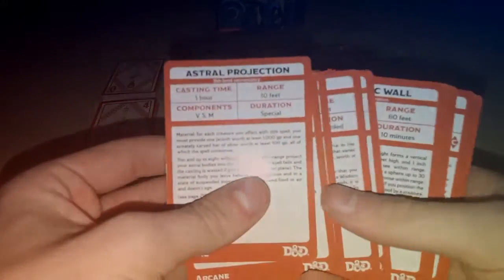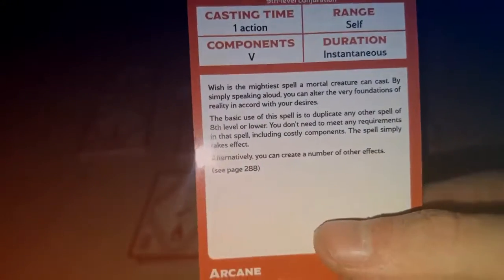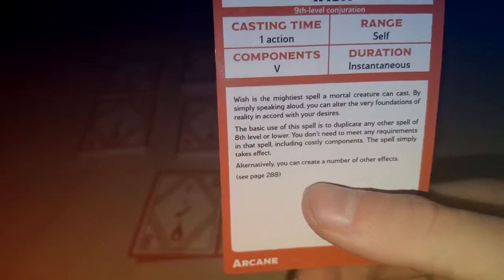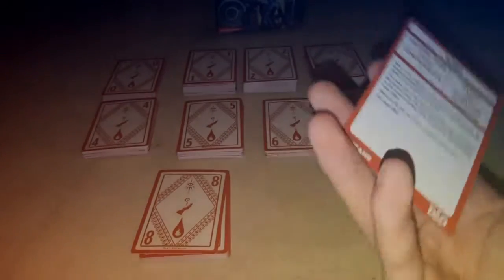And now finally we've got the ninth level: Astral Projection, Foresight, Imprisonment, Meteor Swarm — I had a friend that once used Meteor Swarm and nearly killed the whole party — Shape Change, Time Stop, and then finally the most broken spell I've ever come across: Wish. If the card doesn't have enough room for all of it, it tells you what page to look on — probably page 288 in the Player's Handbook — where you can read what 100 effects are, or check the DMG.